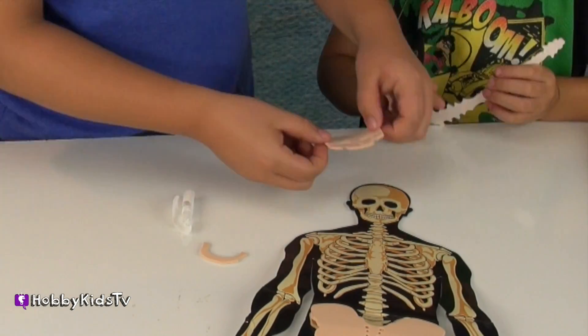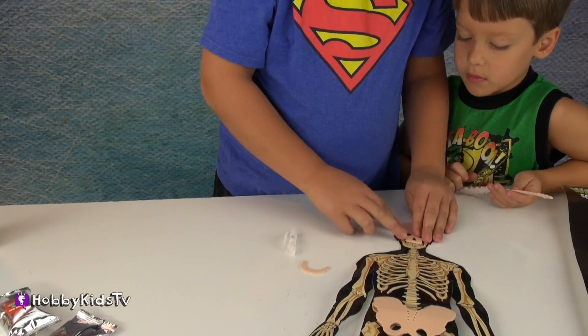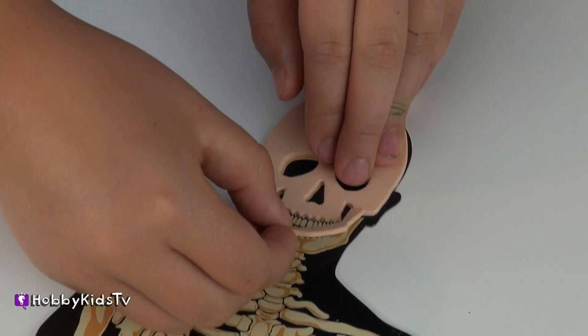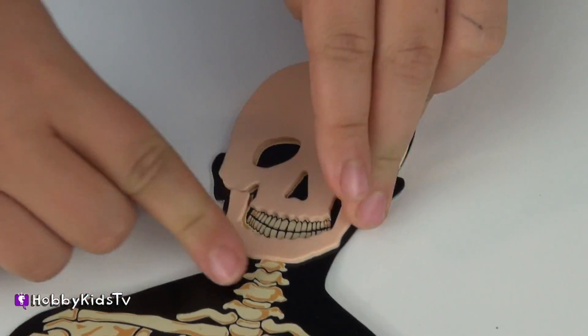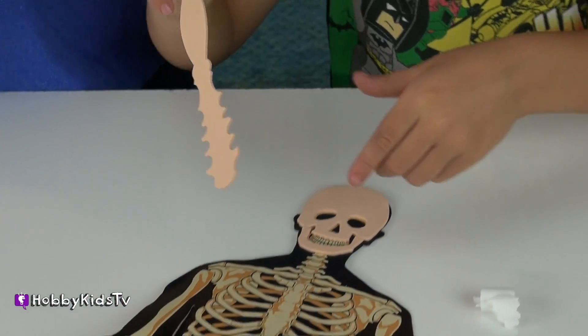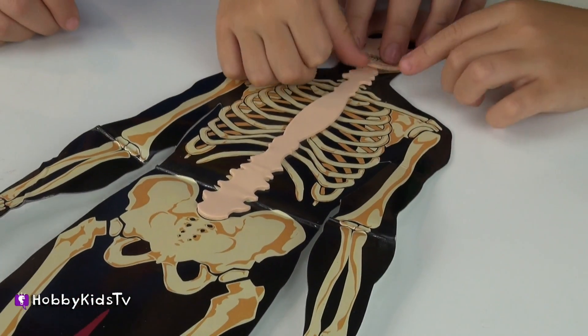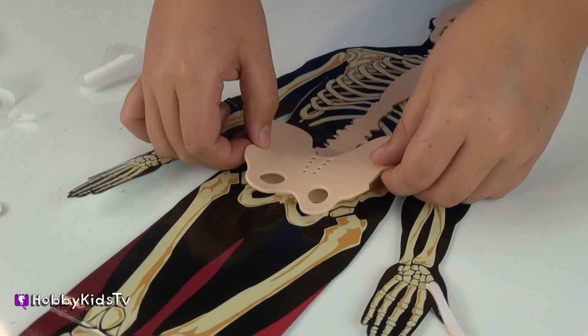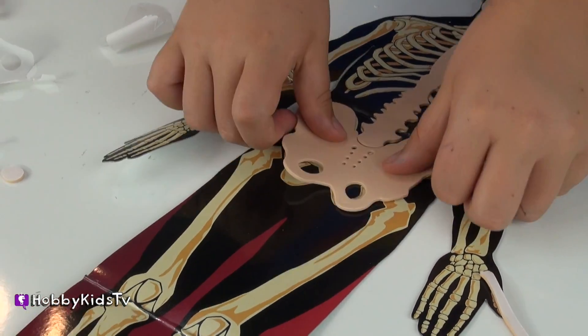Okay, let's do the spine next - one piece at a time. So first that and then there. Master's sticker offer. All right, now we've got the jawbone put on. This stuff is sticky. We have our skull on and our spine. Now we're putting the pelvis on at the bottom of the spine.